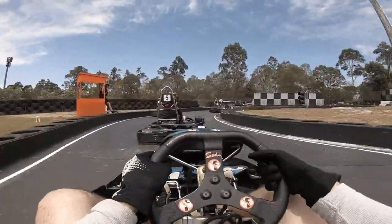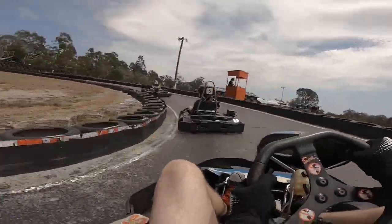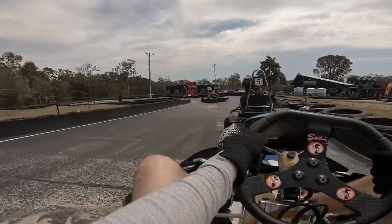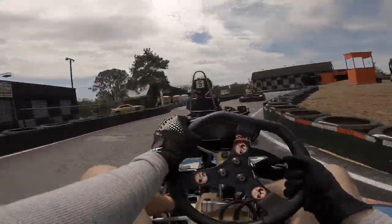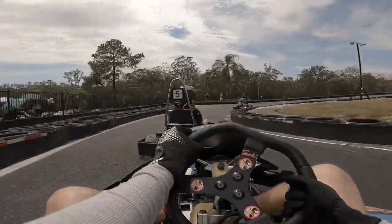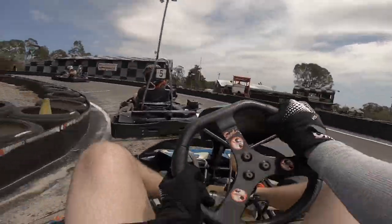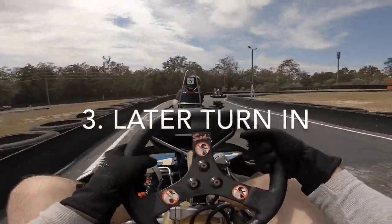Let's see if we can get into 6th — we're really right up number 5's back. This is the next tip from TJ, maybe more directed at me specifically. He was saying that I've got a tendency to turn in a touch early for corners. I had to pull out to avoid hitting him and lost a bit of time there. TJ was saying I turned in a little bit too early for some corners and sacrificed my exit speed because of that.